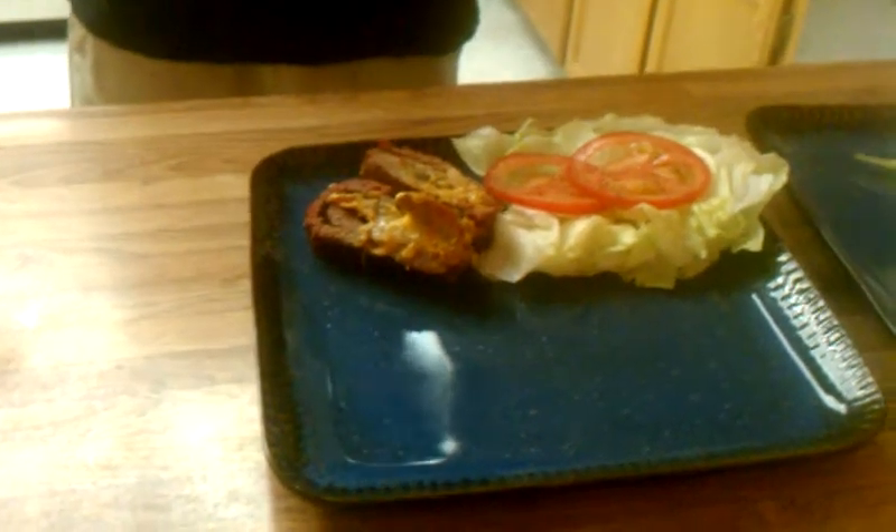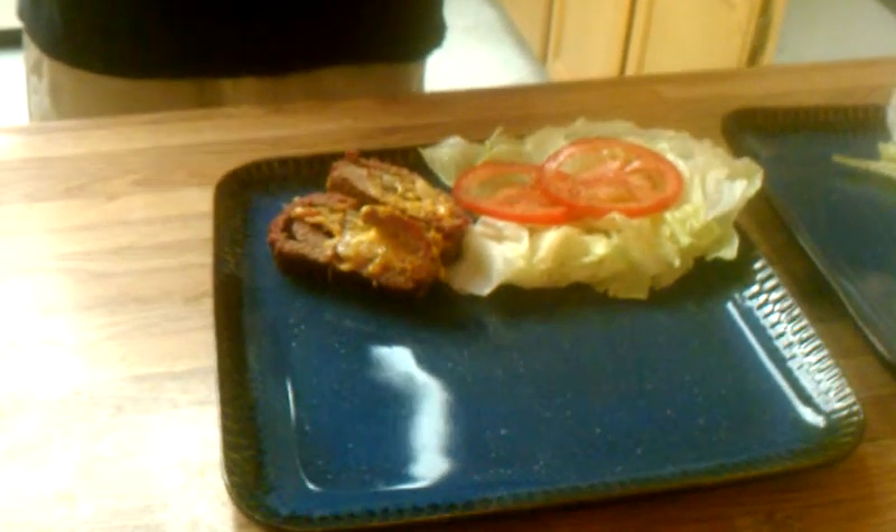I'm going to just plate this next to some lettuce and tomato. And actually, that's what makes this a deluxe cheeseburger, because for a cheeseburger you got to have lettuce and tomato. The one thing I forgot to mention is I didn't add any seasoning into the meat, but I did put a little bit of a steak rub on the outside of it, just to get a little more flavor. Some lettuce, tomato, salt and pepper on that.